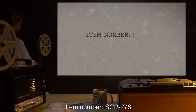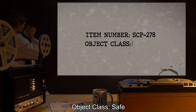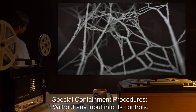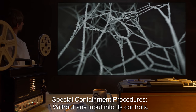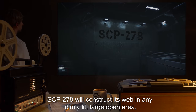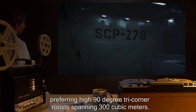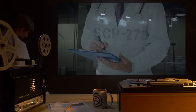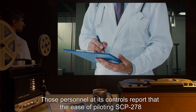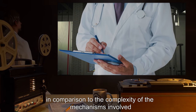Item number SCP-278, object class: Safe. Special containment procedures: without any input into its controls, SCP-278 will construct its web in any dimly lit large open area, preferring high ninety-degree tri-corner roosts spanning 300 cubic meters. Personnel at its controls report that the ease of piloting SCP-278 appears inconsistently simple in comparison to the complexity of the mechanisms involved.